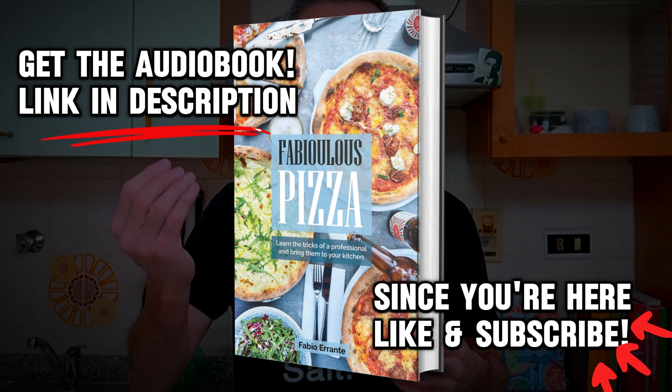Obviously the result will be different, but still satisfactory if we are using the right measures. Let's switch on our oven then, remembering that pizza likes it hot, as we have already seen.